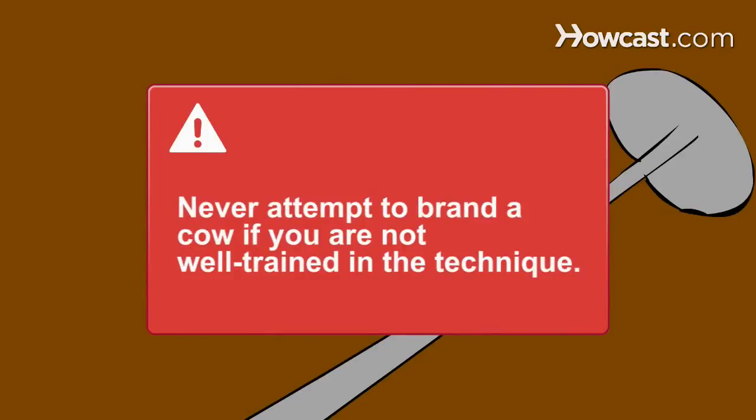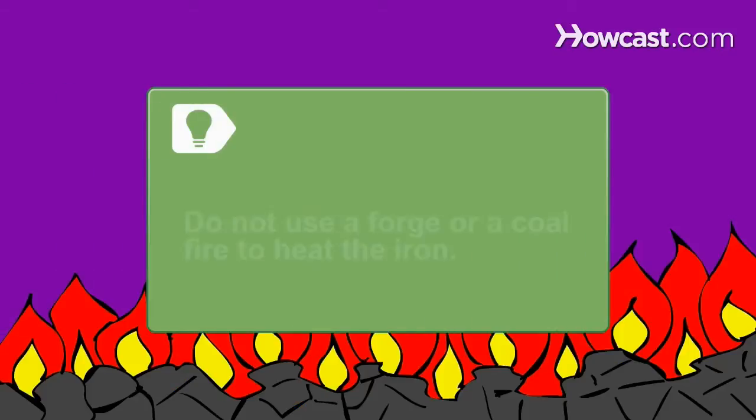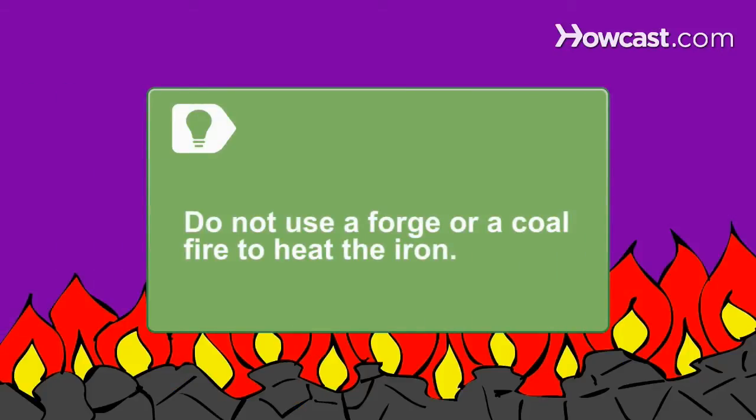Never attempt to brand a cow if you are not well trained in the technique. Step 1: Heat your branding iron in a wood fire until the end of the iron is ash-colored. Do not use a forge or a coal fire to heat the iron, as these may make the iron too hot.